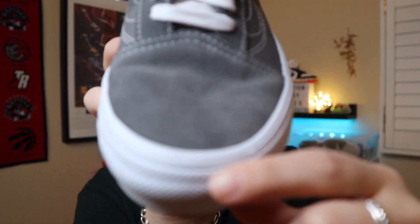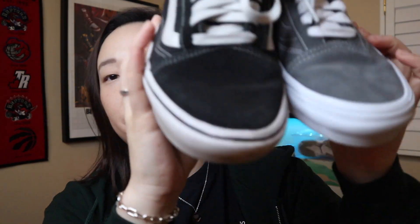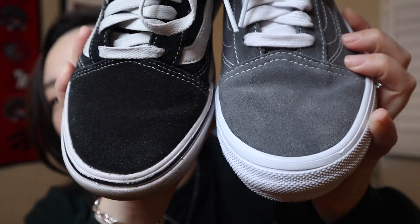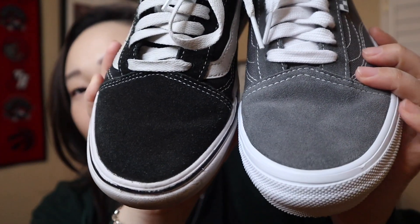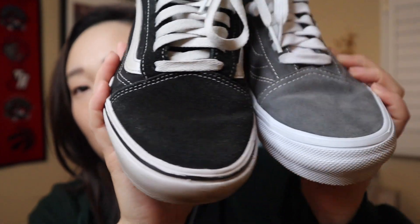I think they also lifted the edge of the rubber over the shoe a little bit more. Let me grab my Comfy Cush to show you the difference side by side. You'll notice that the gray one — the skate one — the rubber goes over a little bit more than your Comfy Cush Old School. I think again that's because it's a skateboarding shoe, so they're doing that for a little bit more protection while skating.